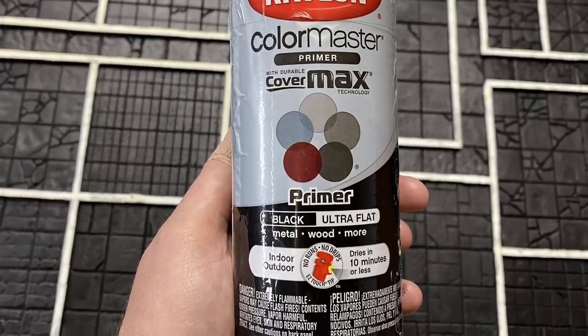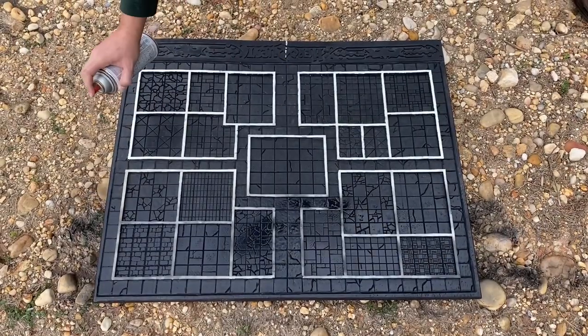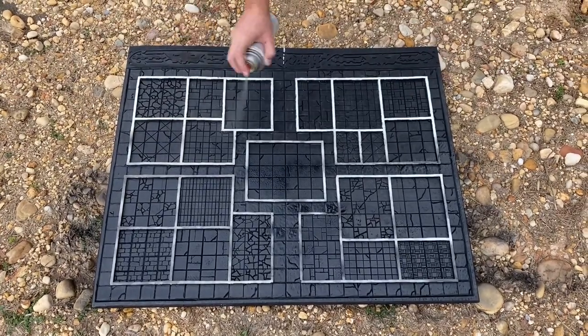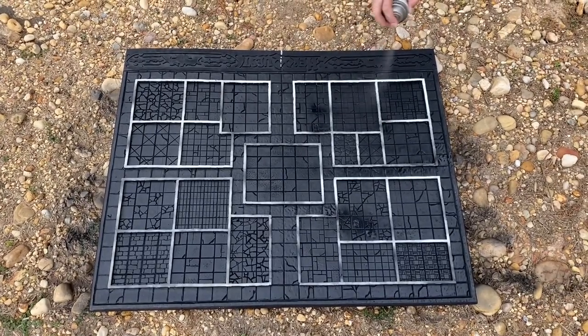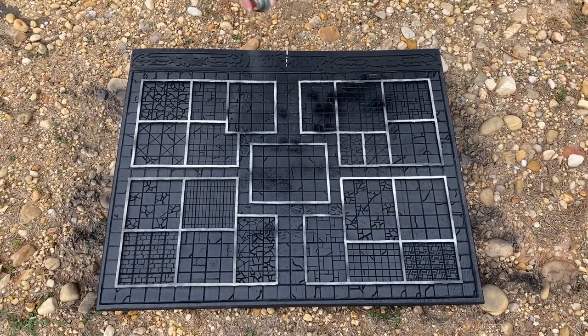The next step was to apply a coat of primer, but we didn't want the primer to cover the top of the first layer of bricks either. So we applied a layer of masking tape to the tops of the bricks to protect them, then took it all outside for a coat of black primer. It's always amazing how a coat of primer can unify a project and make it start to look like something that's more than just the sum of its parts.